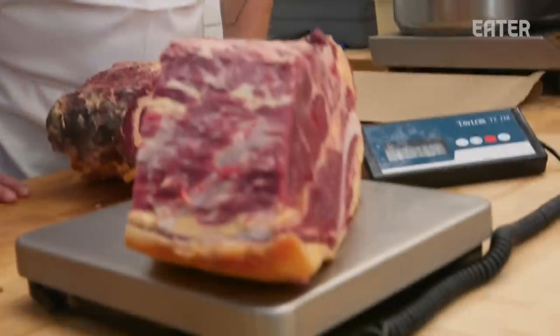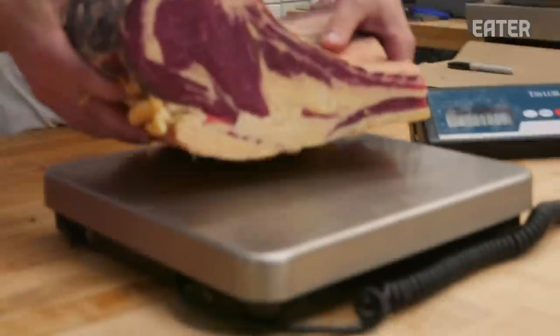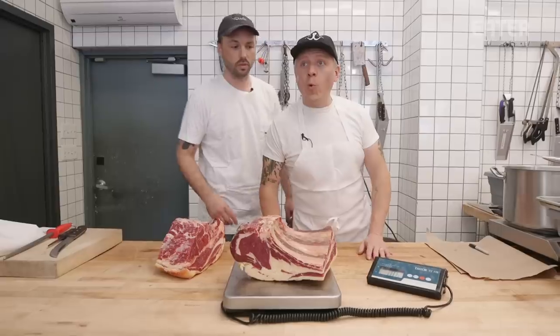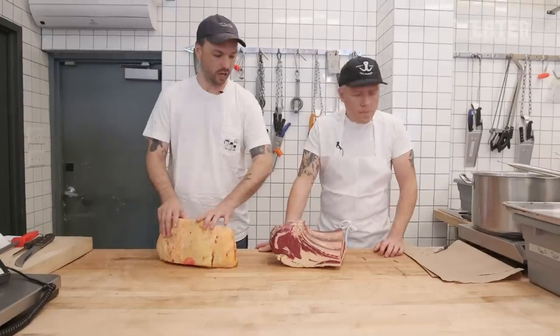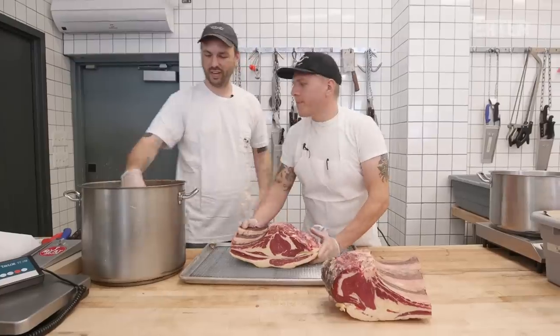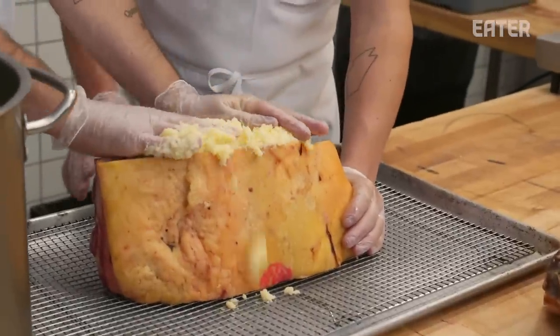Let's weigh this puppy. 10.8 pounds. 10.8 and 10.6. This one is going to be the one to get covered in beef fat. Let's cover this in fat — butter this baby up. This is all kidney fat.